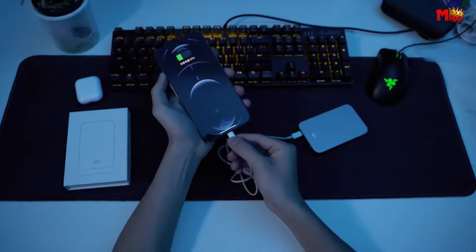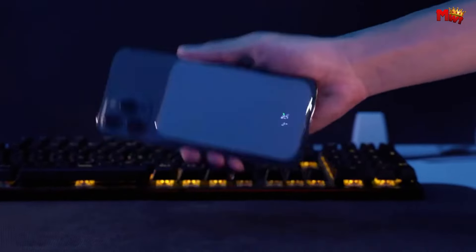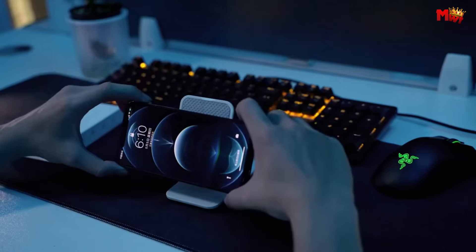Pros: multiple wireless charging options, magnetic fast charging for MagSafe. Cons: metal build, larger size, single USB port.